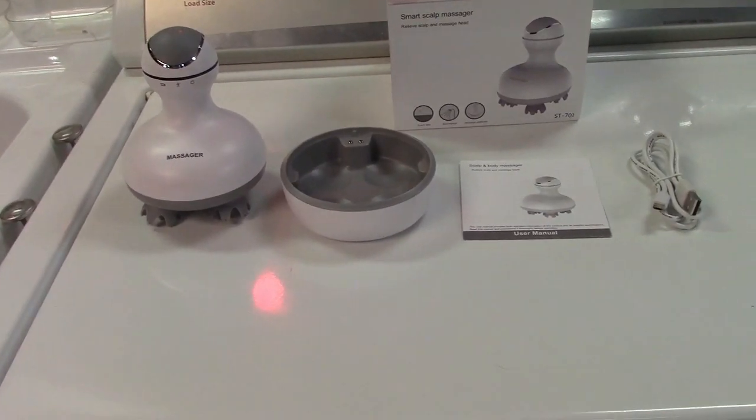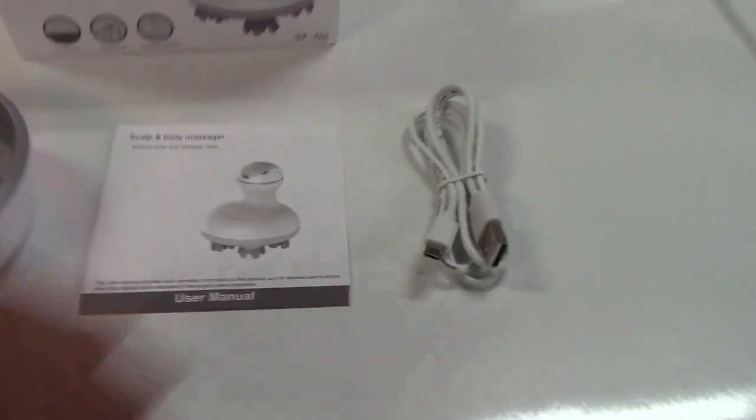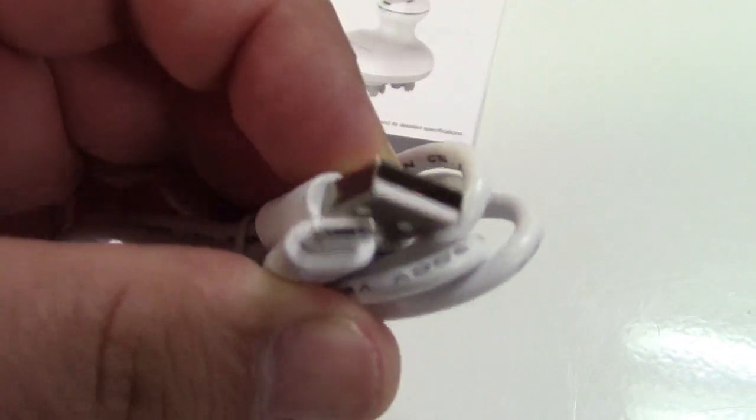Out of the box, you can see there are four items in there. There's the USB cable for recharging — it's a standard USB to micro-USB connector — the instruction booklet, the charging dock, and the handheld massager itself.